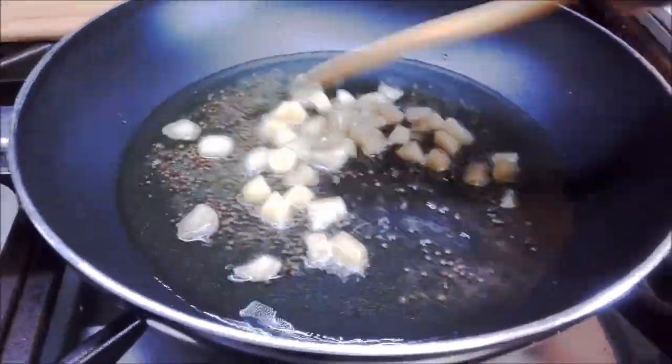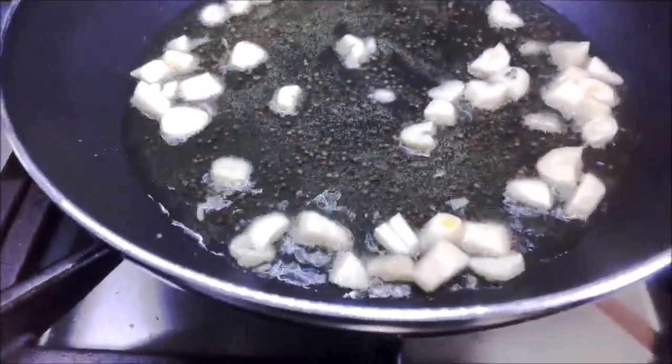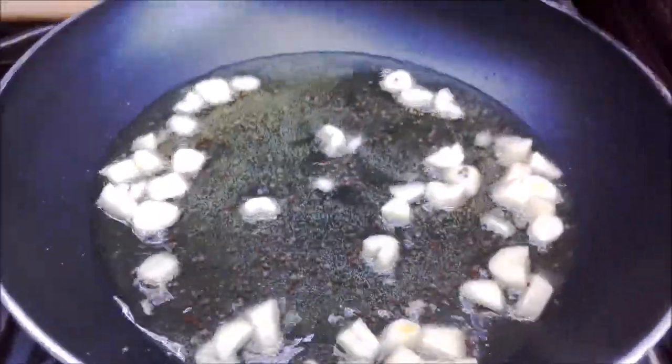Add sliced garlic and cook it for one minute, stirring continuously. Then turn the heat off and let it cool down for five minutes.